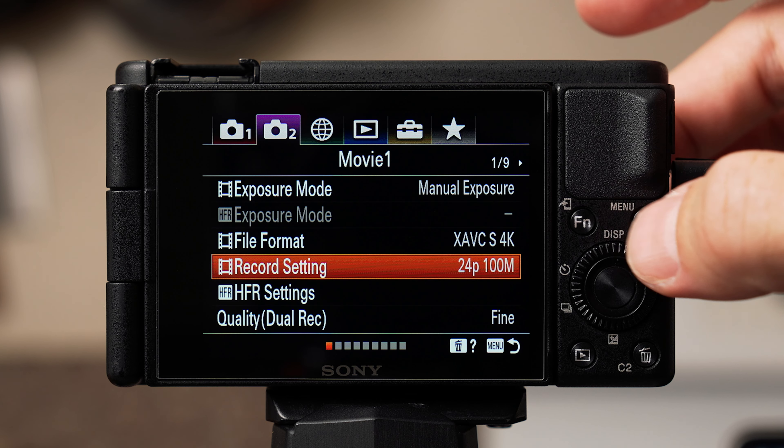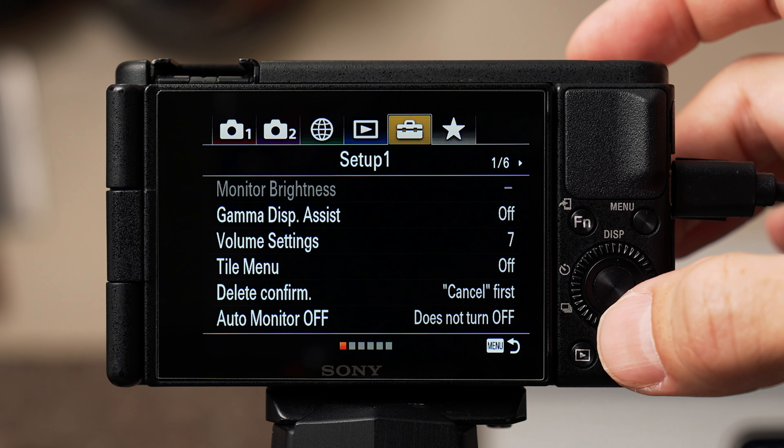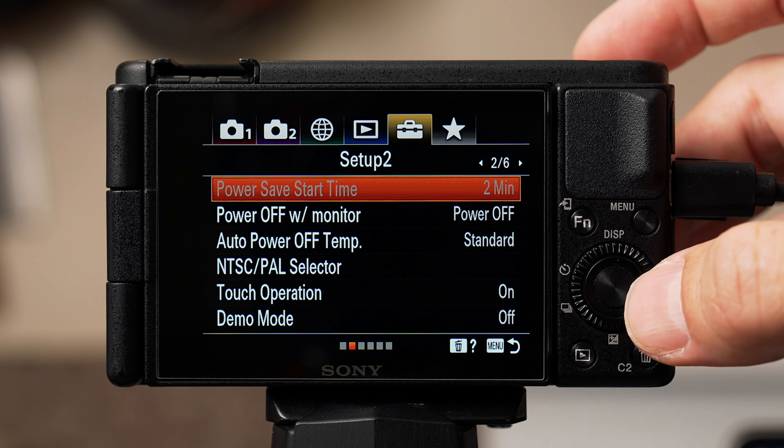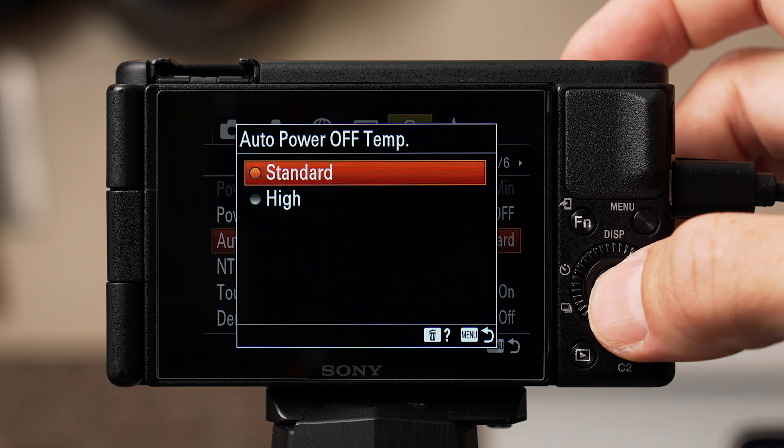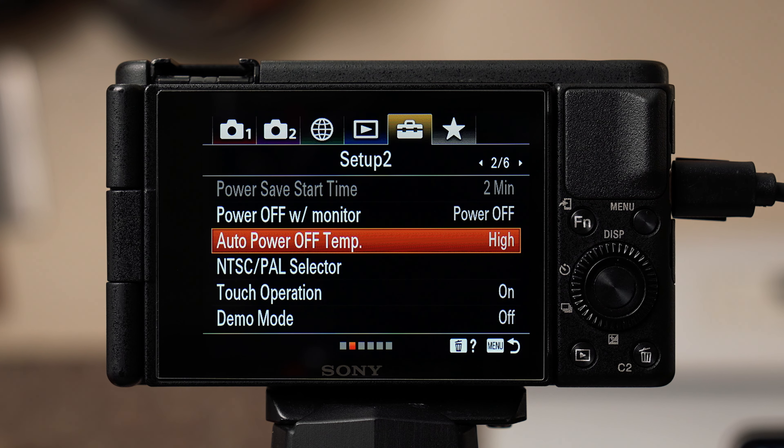One thing about this camera is that if it's left recording or on for too long, it will start to get hot and eventually shut off from overheating. You can adjust this by going to tab five, the yellow briefcase, scrolling to page two of six, selecting auto power off temp, and switching it from standard to high. Then select OK.